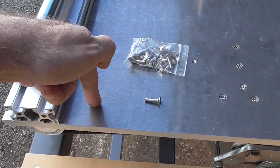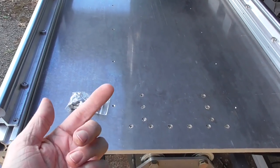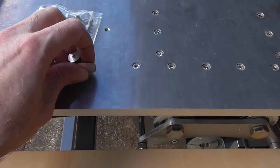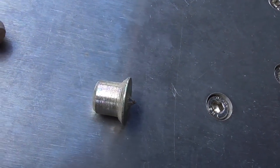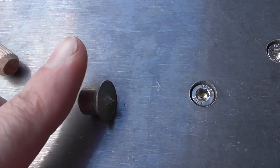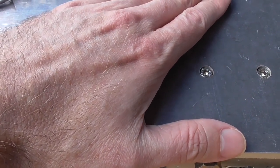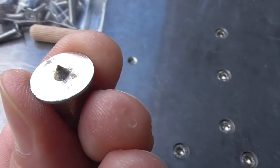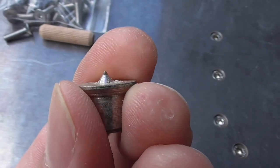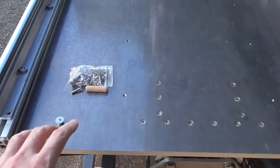The first wasteboard is easy — clamp it down, transfer punch the hole locations, and everything is in the right place. But when it comes time to drill holes in the second wasteboard, I'll need a way to locate them precisely. You can get little transfer punch inserts that fit into a hole — in this case a 10 millimeter hole — with a small spike on top that makes a dent in the wood to show where the hole should be. I'll probably have to machine an M5 version of that once the machine is running.